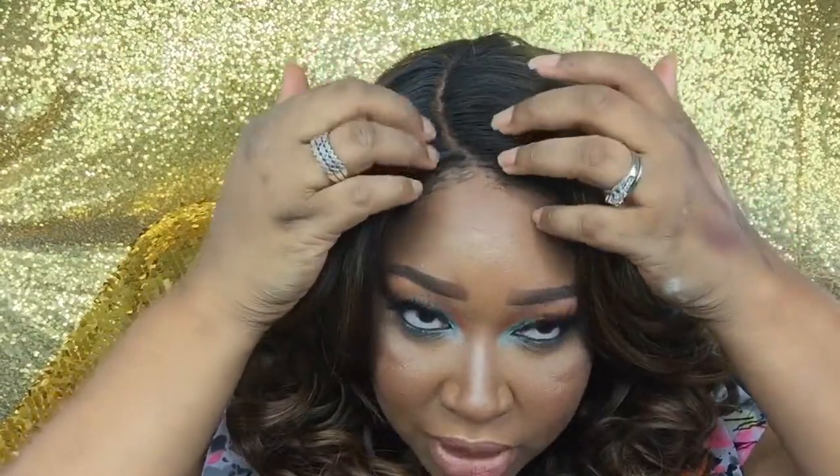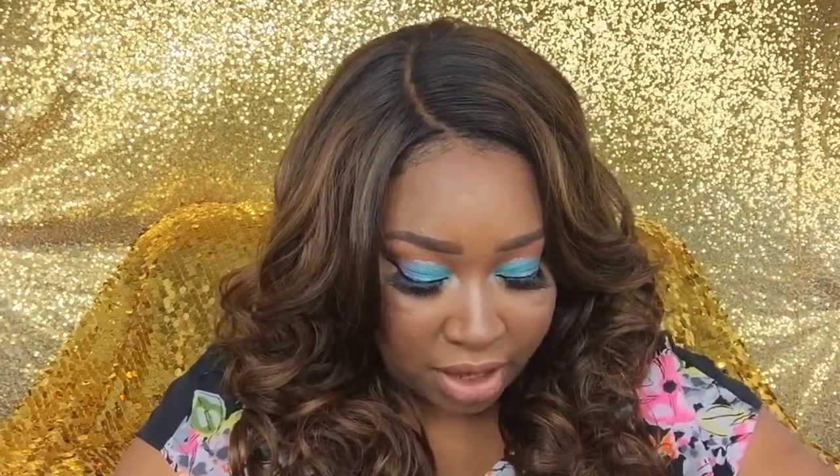I did have to dark-root it because the roots were really light, and I needed to match my hair at the roots. I put a little concealer and powder in the part to make it look more natural, and I think it looks really really good. It does fit snug, so I'd say it's a medium to large cap. There is some shedding — when I was combing through it I picked up some hair, but it's not a huge amount. Since it's a curly unit you don't have to run your fingers through it too much, so I don't see shedding being an issue.